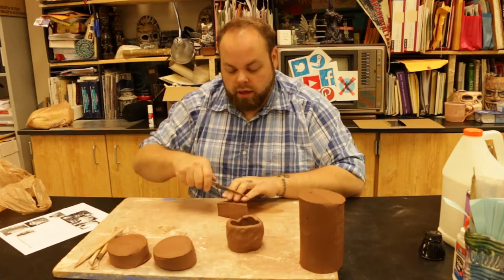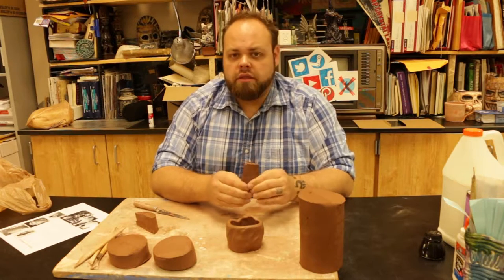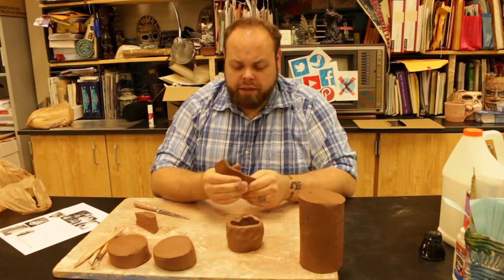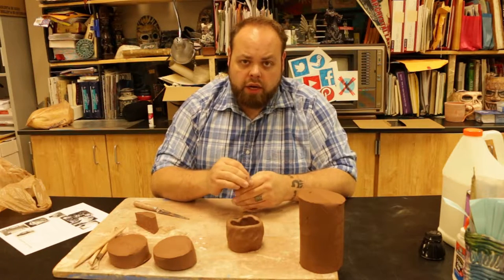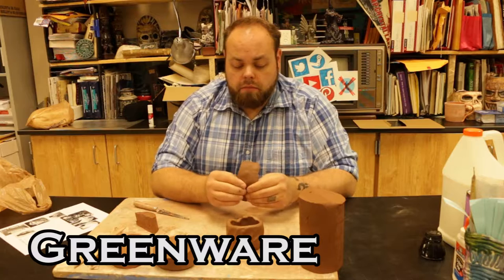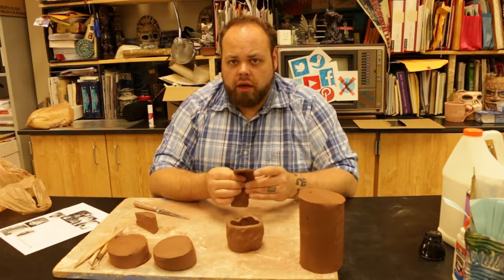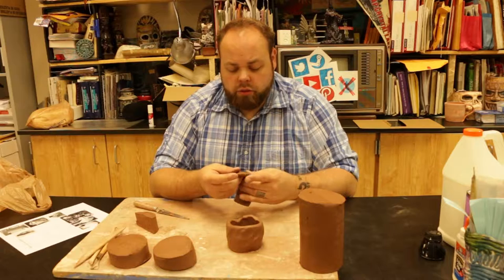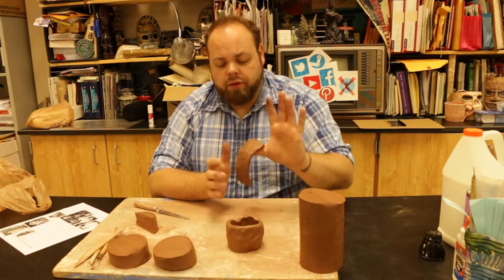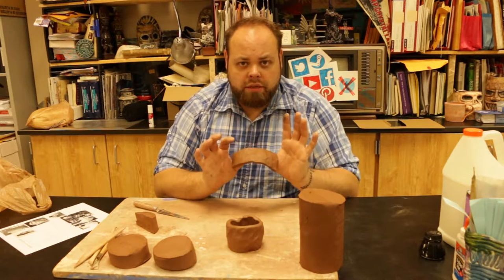Now I've got to take some extra clay and cut it for our handle. Our handle itself should be a certain width so that it can hold up to the weight of the cup itself. Now we've got to start talking about dry times. As your clay dries out, it goes through stages. The clay we have is fresh greenware — it's fresh and has its full moisture content. As clay starts to dry out, it becomes a different texture, going to what's called leather hard stage. Leather hard is when it has a leathery quality, firm enough to hold up and stand on its own without any bends.